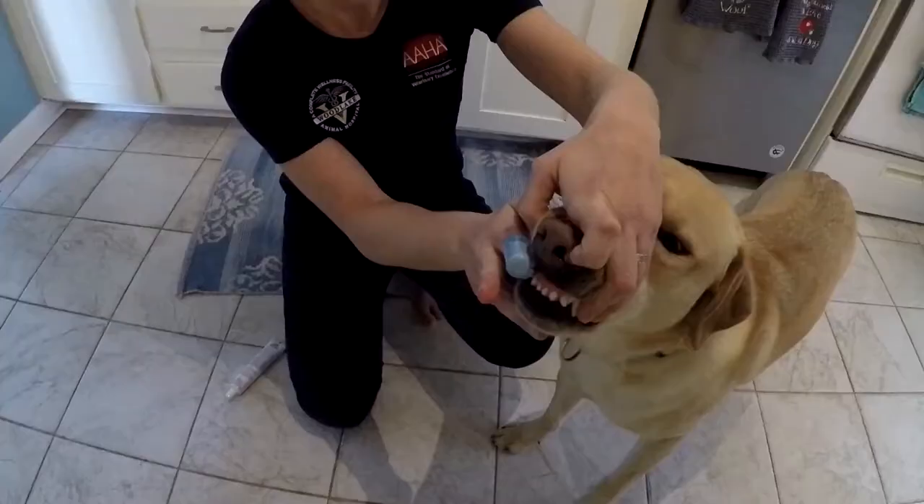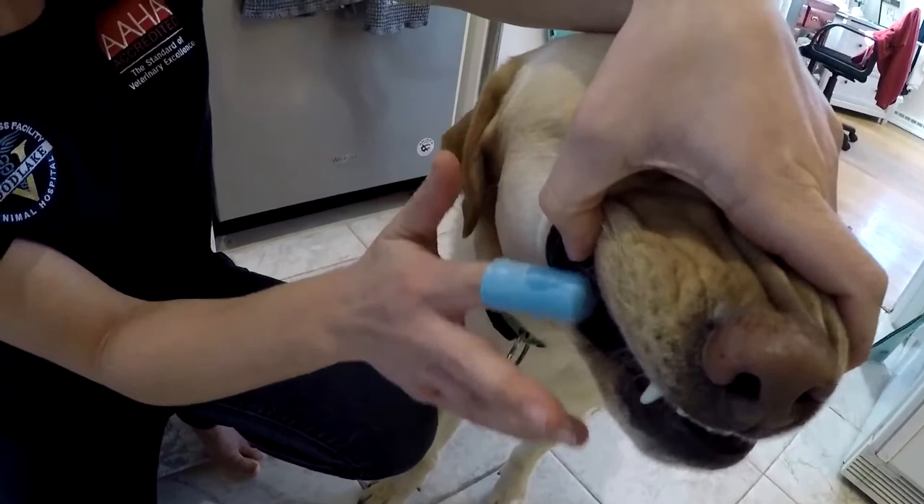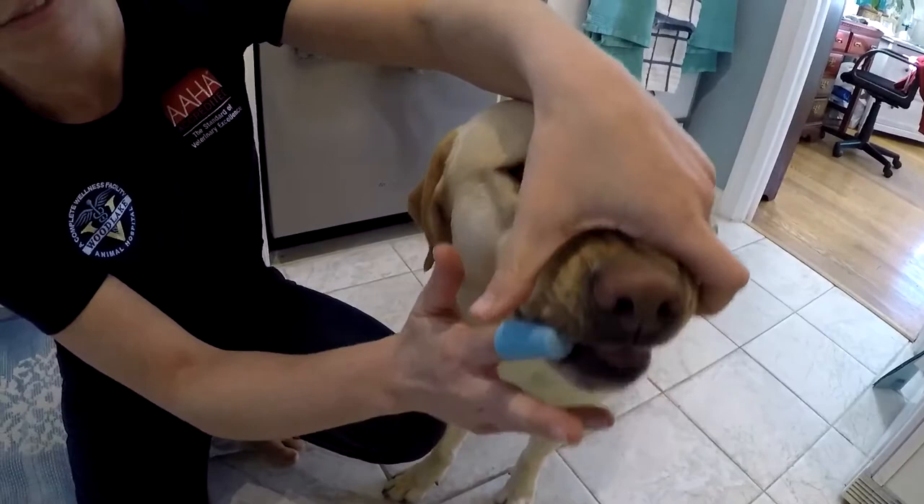Hold the brush at a 45-degree angle and work your way until you can do even their back teeth as well. Sometimes just letting your fingers slide under their gum can be a little bit easier than lifting their gum and brushing at the same time.